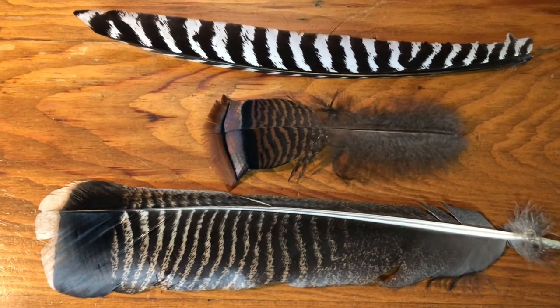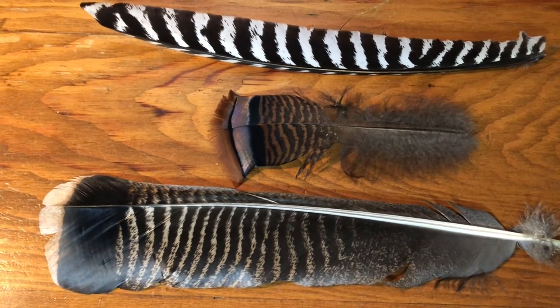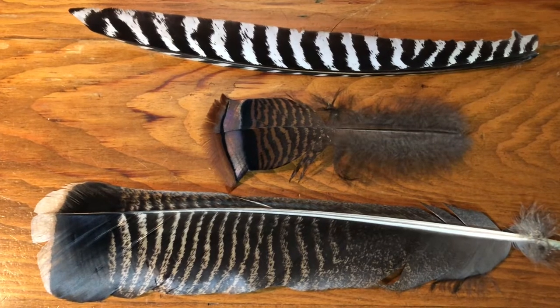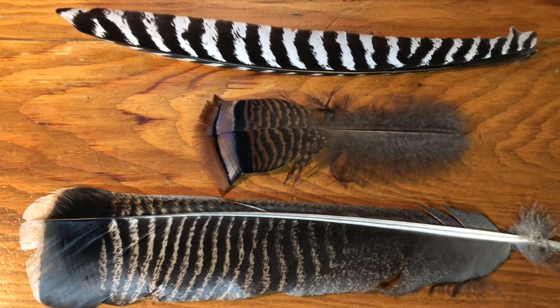I have three different types of turkey feathers here on my desk. These feathers came from a turkey that I harvested in northern Bayfield County in 2019. I'm going to use different parts of each feather to make three variations of a generalized nymph pattern that I use to fish for trout in northern Wisconsin trout streams.